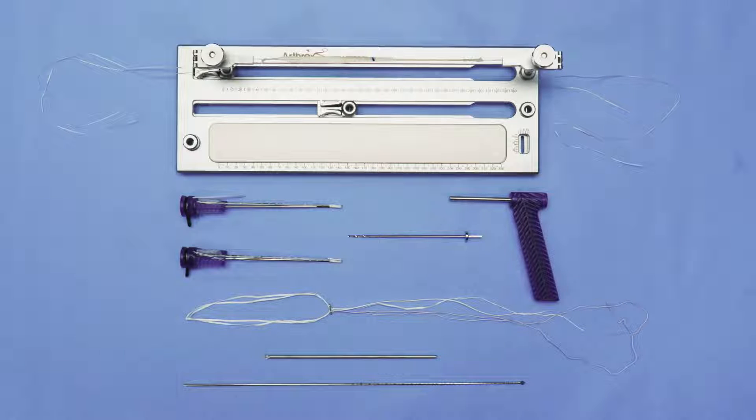Hello everyone. This is Lee Pace from Plano, Texas. We're going to demonstrate an MPFL reconstruction today using the knee fiber tack product line.